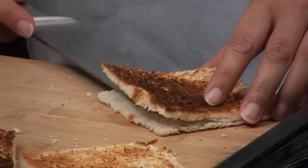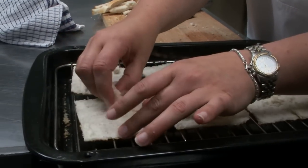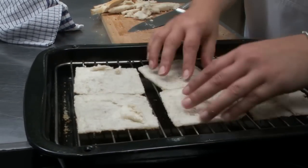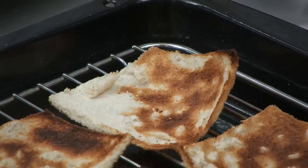Remove from the oven and with a sharp knife cut each slice in half so you are left with two thinner slices. Return to the oven for another minute to let the exposed sides crisp up.